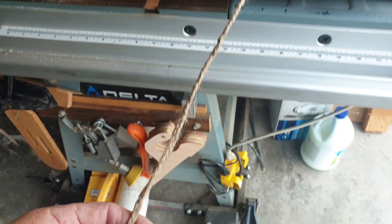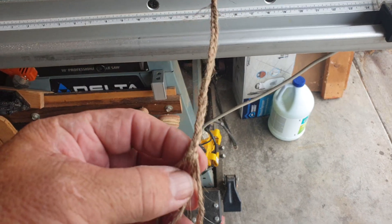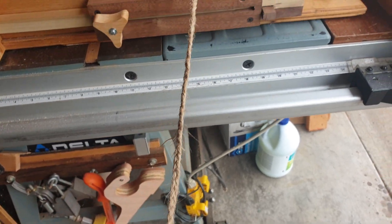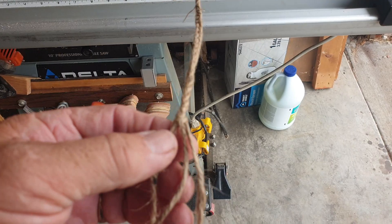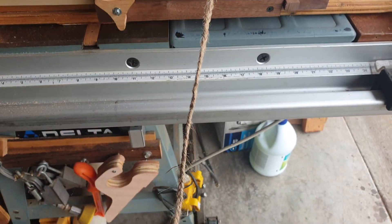Just took three strands of jute, braided them up like you would your little sister's hair — or nowadays probably your little brother's hair, I don't know. Anyway, three strands of jute, just bring the outside over the inside, the outside over the inside, and then pretty soon it's all braided together.